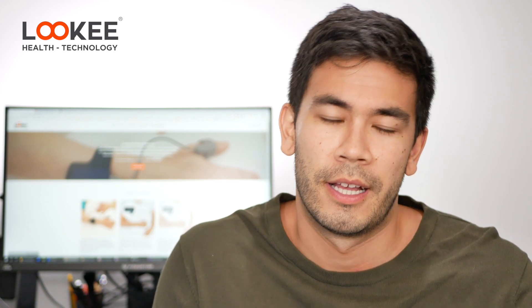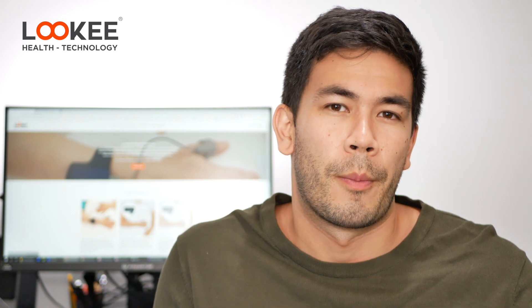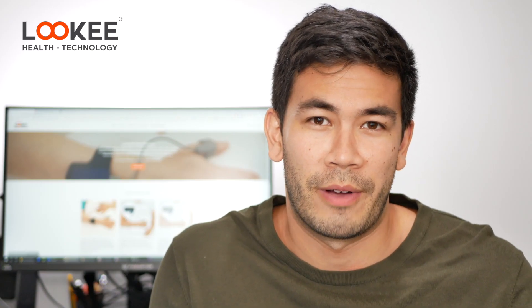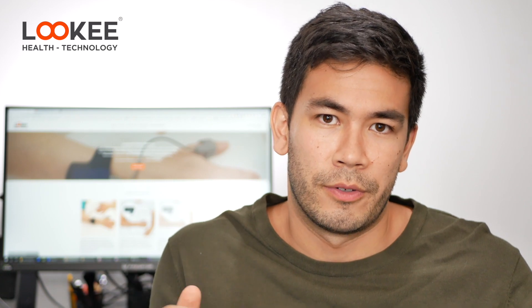Sleep apnea in basic terms is a condition where you stop breathing while you're actually asleep. Per hour, how many times do you stop breathing? Are you gasping for air? Are you feeling tired in the morning? Does your partner tell you that you snore a lot? Those could all be symptoms of sleep apnea.